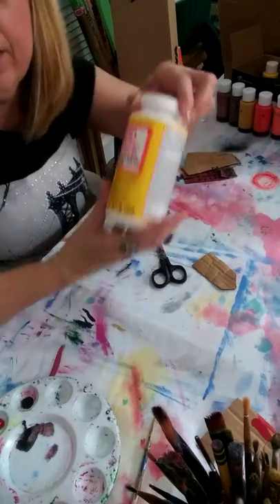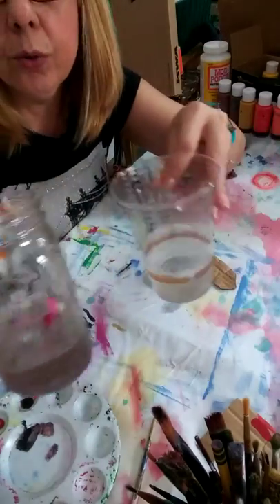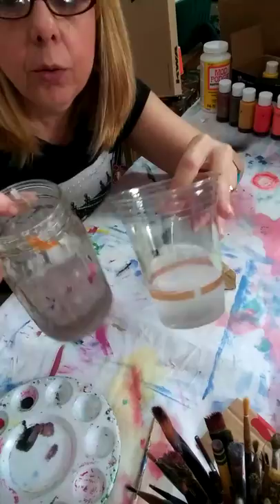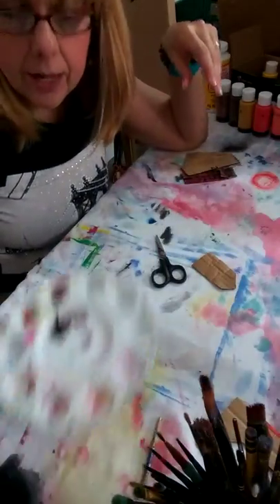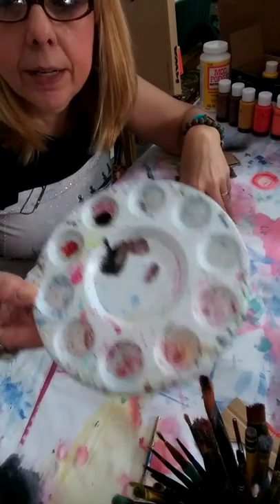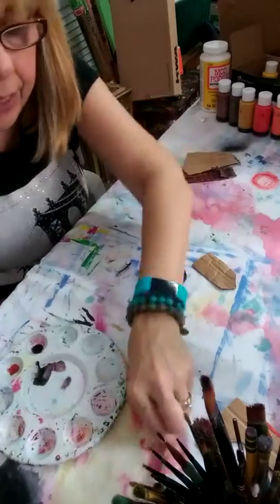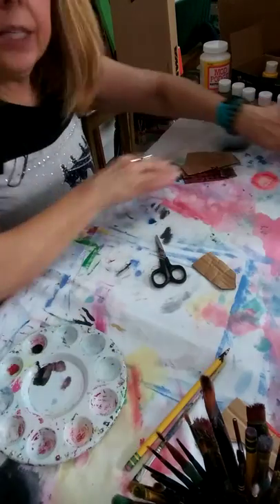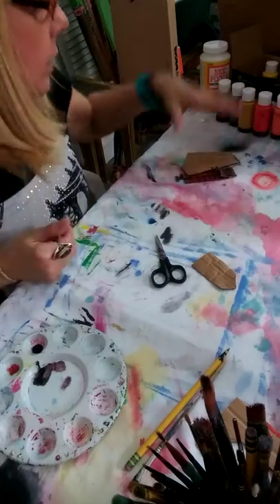We're going to need our Mod Podge. We're going to need two jars — one for water for the paint, one for the glue. I've got my brushes ready. I've got my container to put my paint — you can use a plate or any other container you may have. You're going to need paint and you're going to need cardboard.